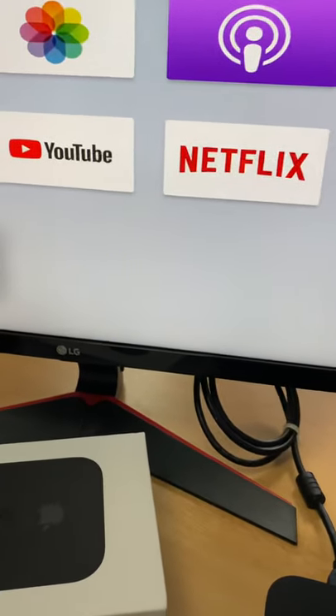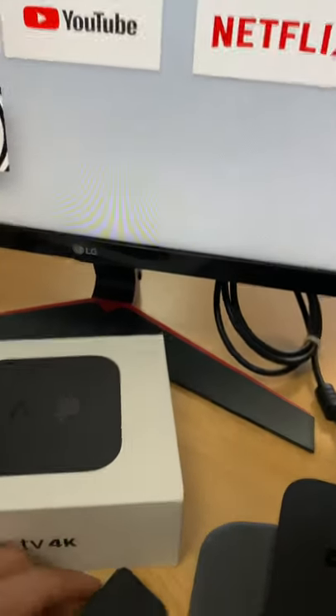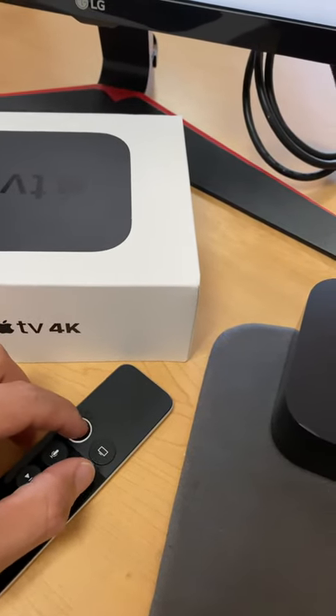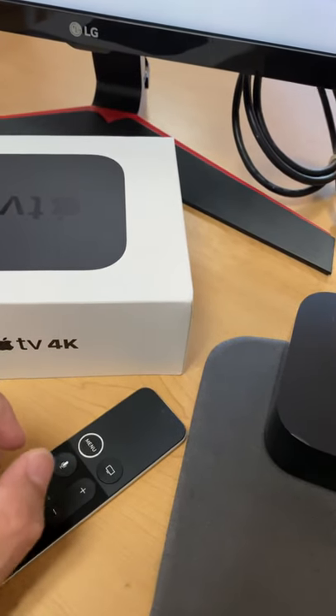As you can see right there, it's really easy. You just got to hold the menu and plus sign and then bring it closer to your Apple TV and that's it.